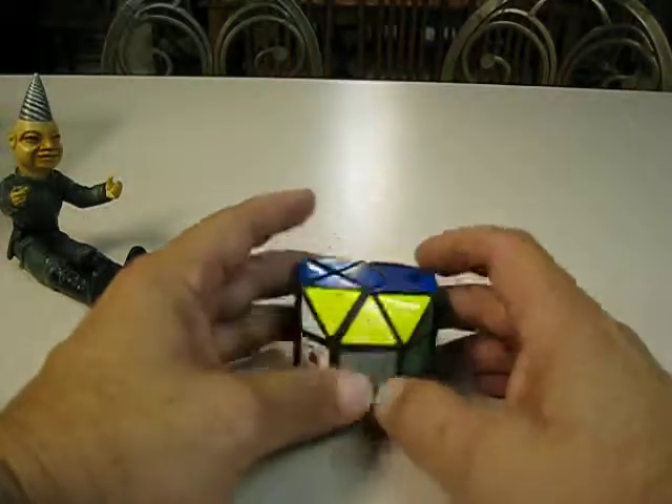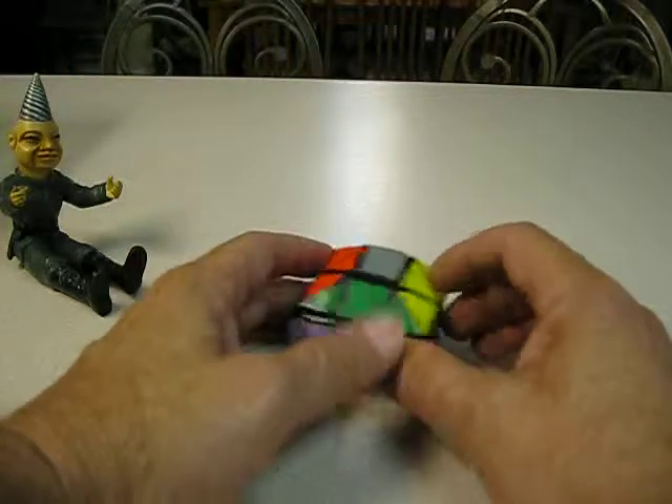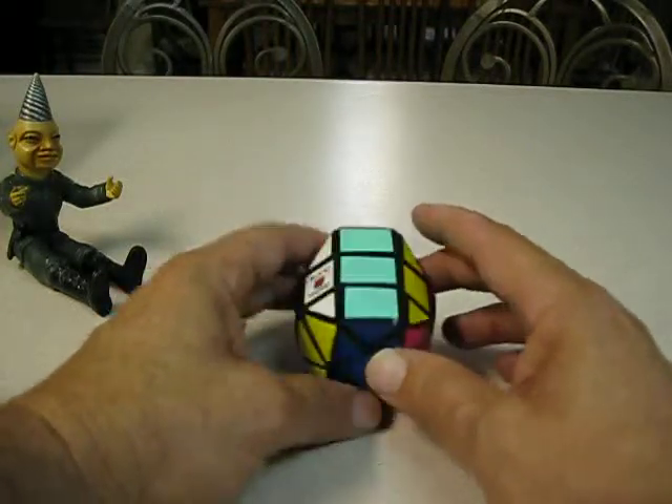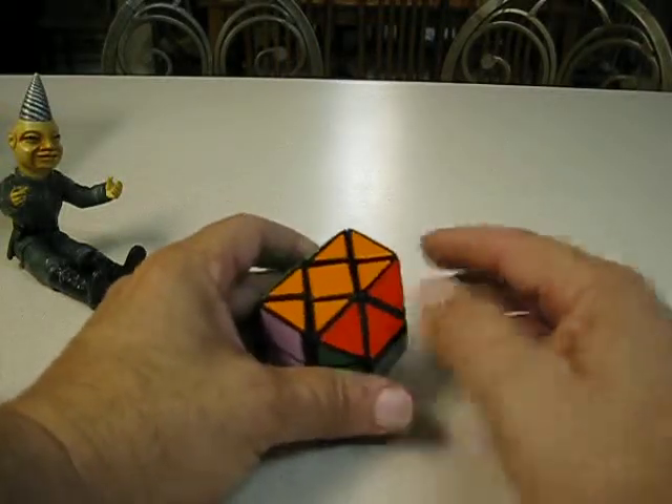A pillow cube, or something called a UFO cube. Again, this is from a regular 3x3 — just made cuts in the right areas, and there it is. You can see the 3x3 — nine pieces.